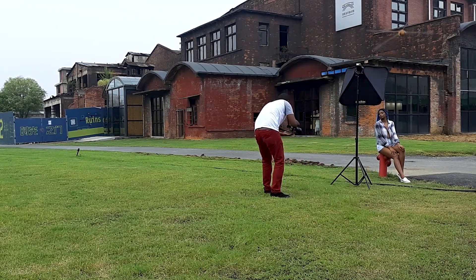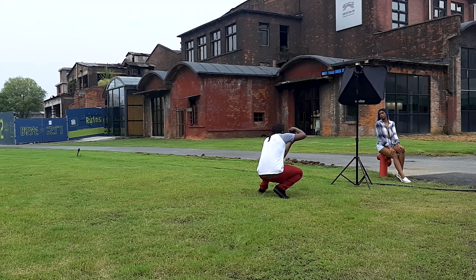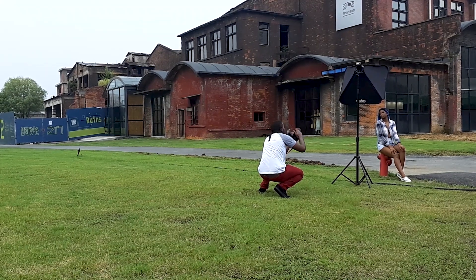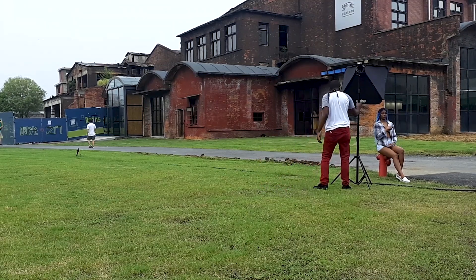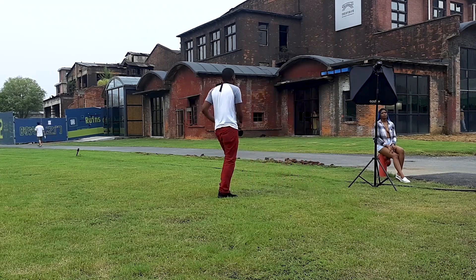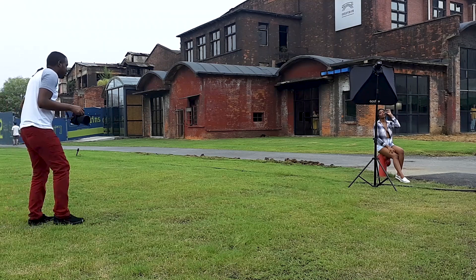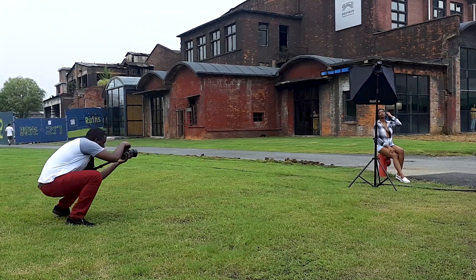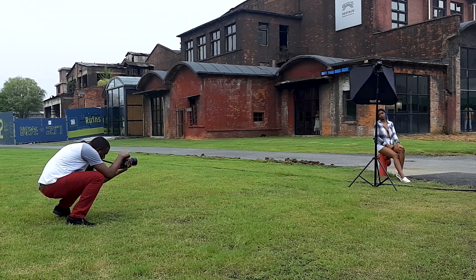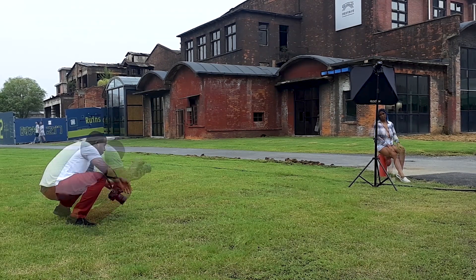I would tell you guys, if you have a chance, go ahead and get a Godox AD200 or any other cheap light source that you can use high-speed sync with that is bright enough to compete with the sun. This is my favorite out of the three. Jump in the comment section, tell me what you think about the photos and how I can improve my game, and also tell me what you are doing to improve yours.